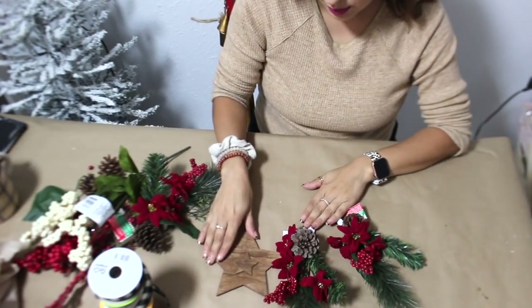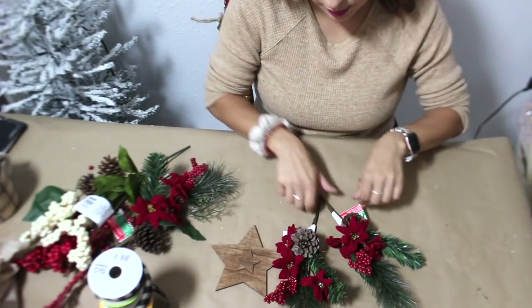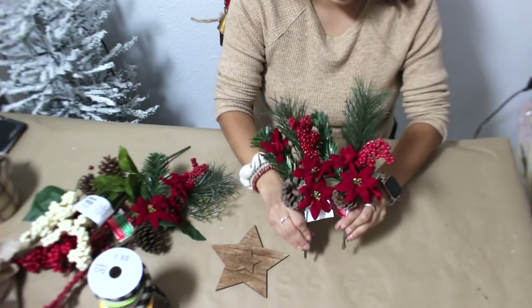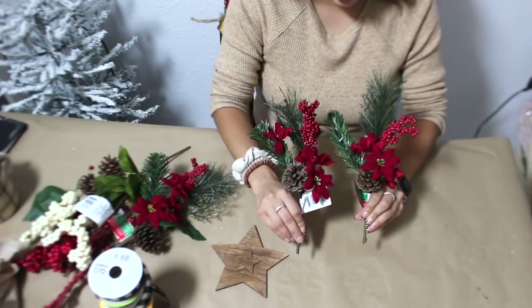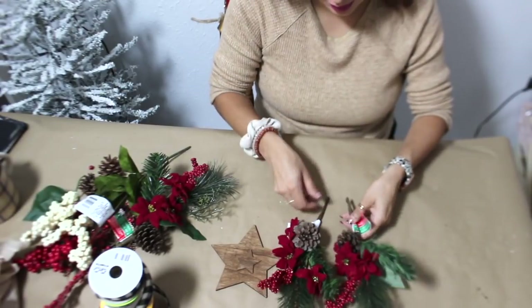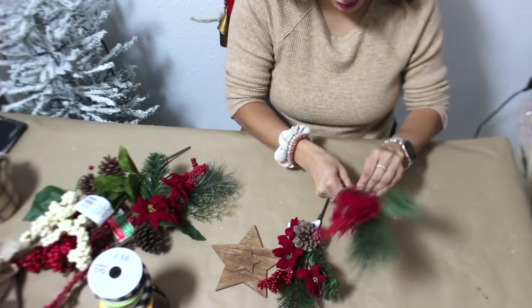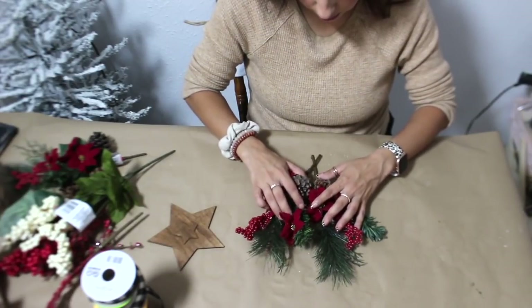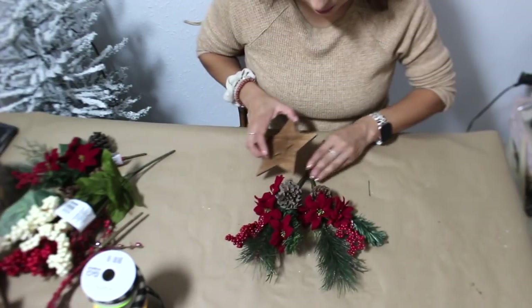I have some Dollar Tree picks right here. I really like the way these look — I think the red stands out a lot. Off to the side you'll see other Dollar Tree stems as well, and I'll show you those in a minute. I'm going to start off with these two picks and hot glue the star onto the bottom where the stems are.